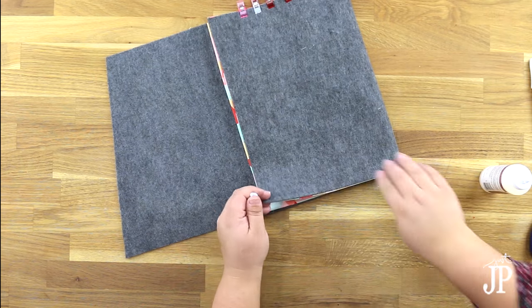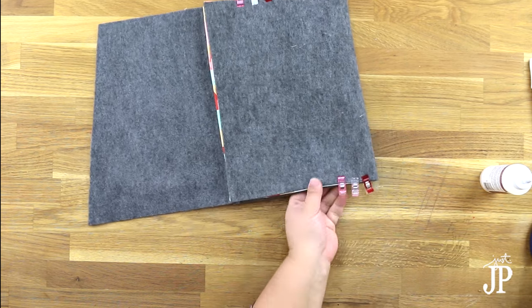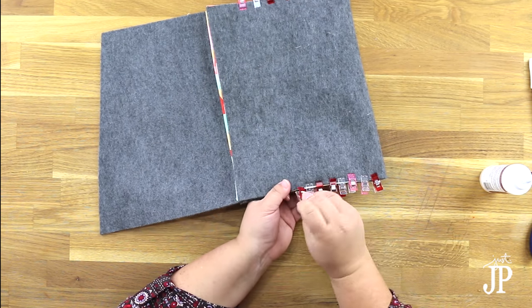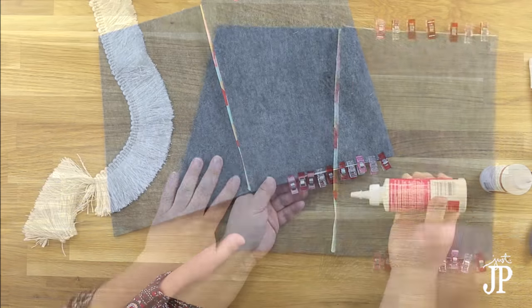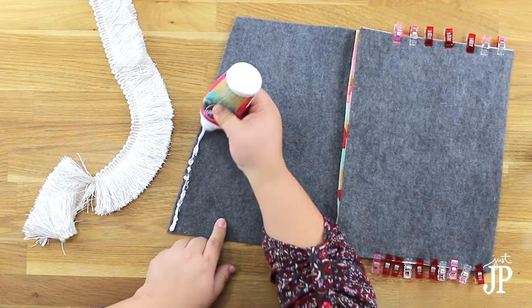The snaps will help hold everything closed together so that things like your wallet won't fall out of the top. Use clips to hold the fabric nice and tight while the glue dries — clothespins, binder clips, whatever you have. I didn't use stick pins because it was too hard to get through all those layers of fabric.